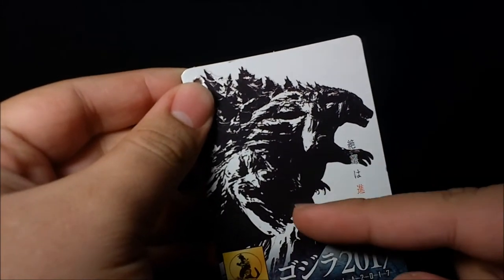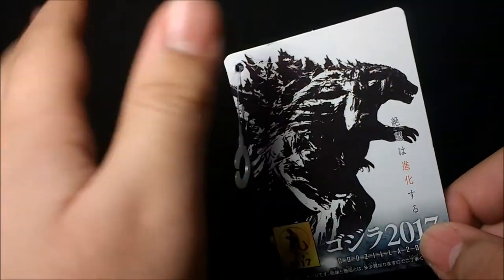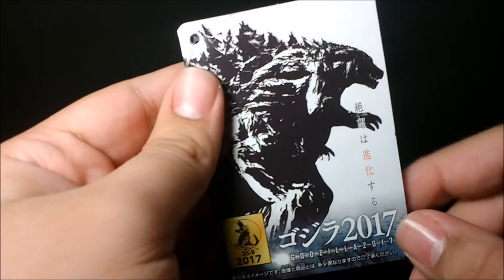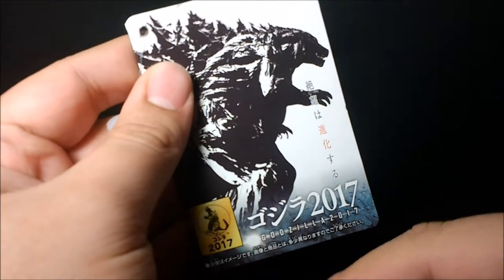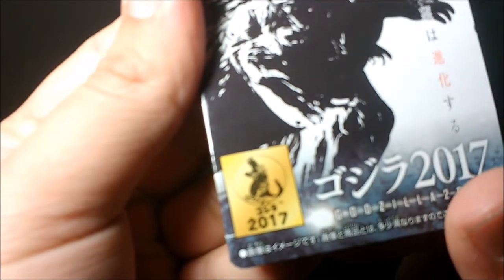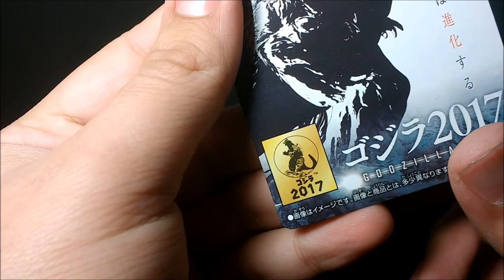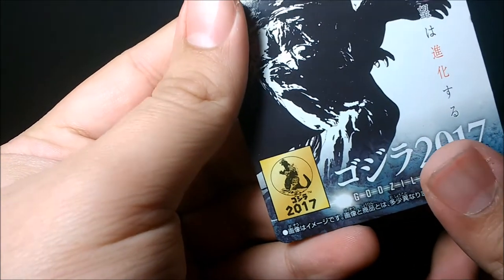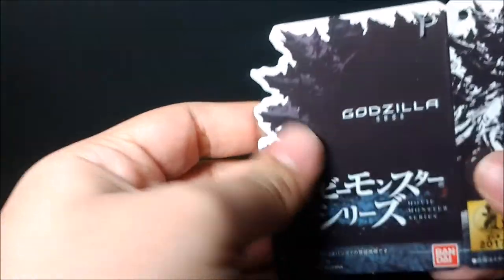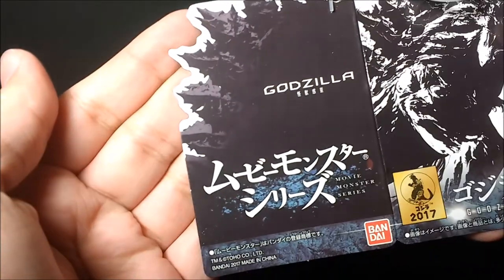You can see Godzilla right there, and I think this really looks like 2014 Godzilla. Now looking at Godzilla in hand, he doesn't quite look like 2014, but I'll get to that in my opinion. There's some kanji right there — it says 2017, Godzilla 2017. Of course you've got that Godzilla licensing picture with the 1962 Godzilla.